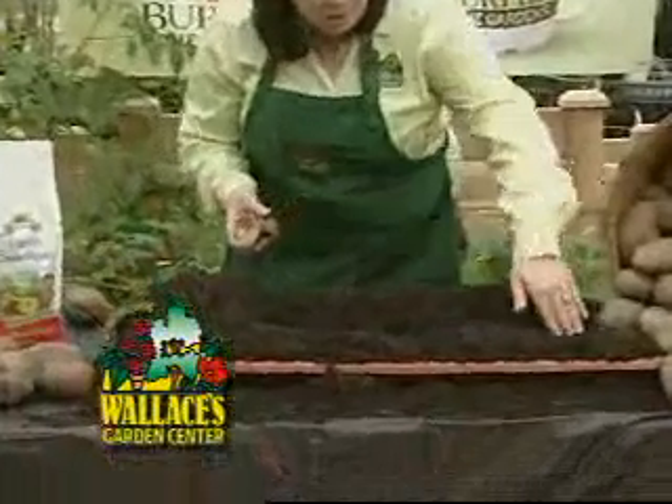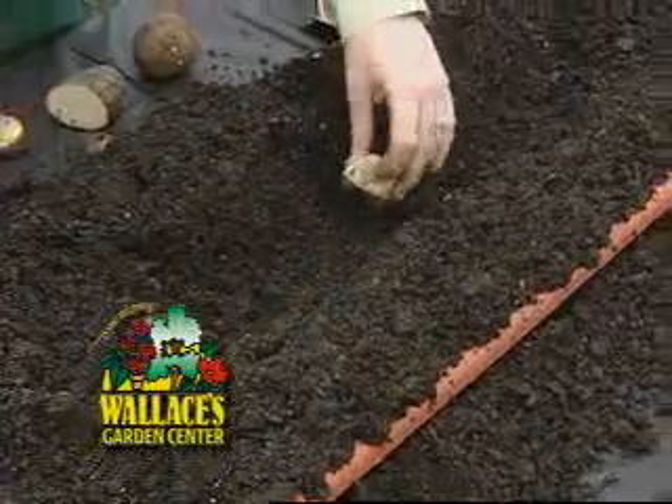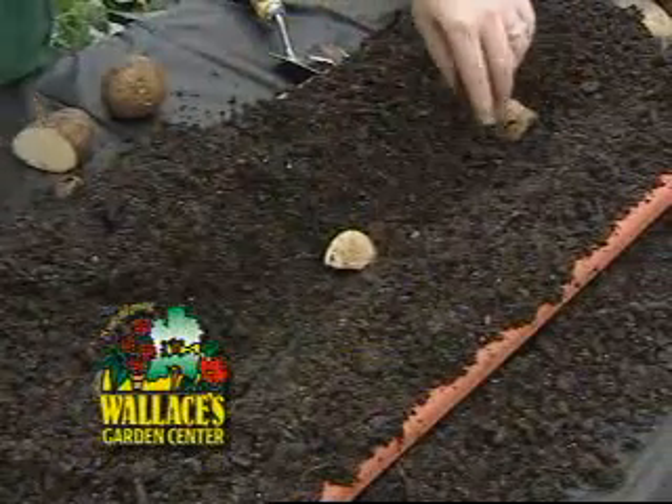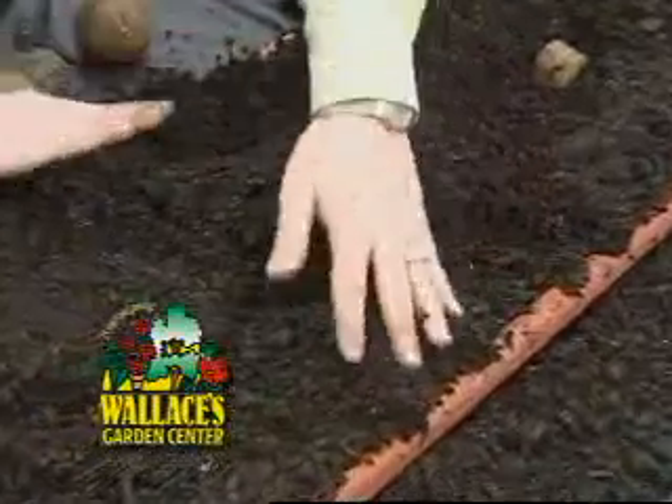When you're ready to plant, dig a furrow in the soil about six inches deep. Place your pieces about 12 inches apart in the soil and then cover over and make a nice mound of dirt over that piece.